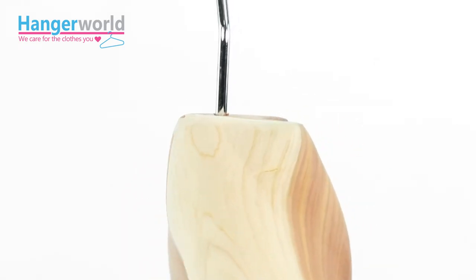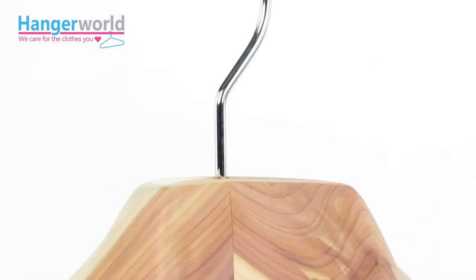Maintain that just-bought appearance for longer. Try it yourself and notice the difference.